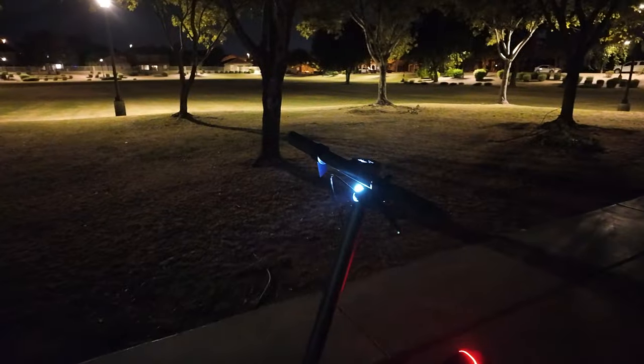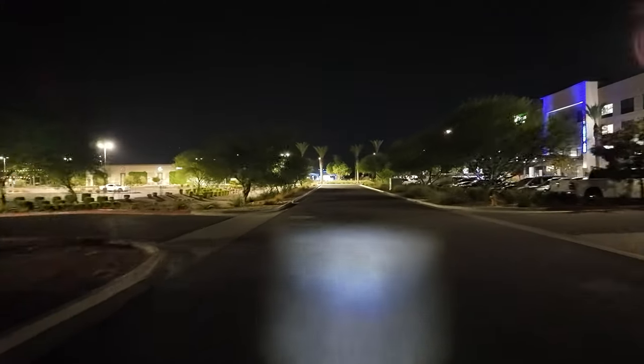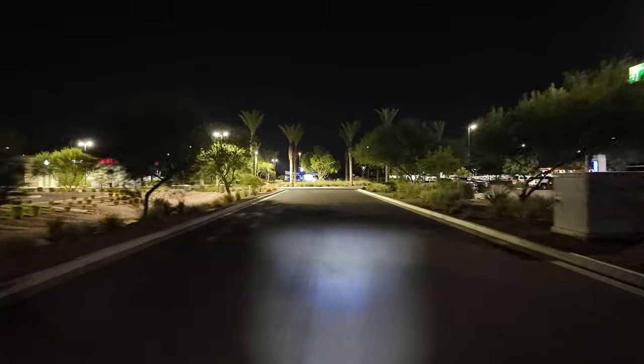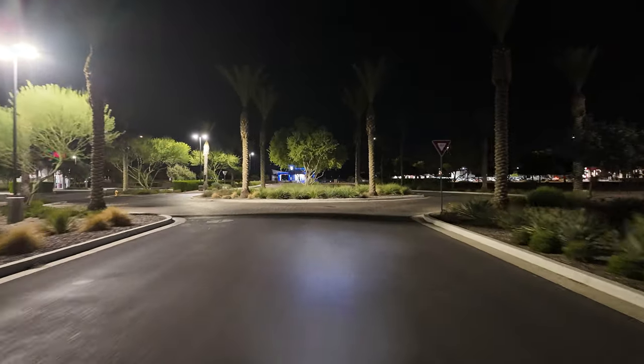The next standout feature is the headlight — it's a light-sensing headlight. Most scooters just have headlights you turn on and off manually, which you can do here, but this scooter has a light sensor so when things start getting dark outside, the headlight automatically turns on. You don't have to take your hand off the handlebar to hit the button; the lights turn on for you automatically.